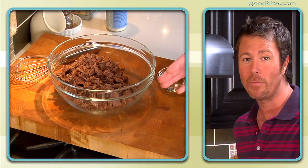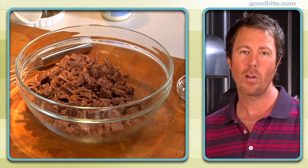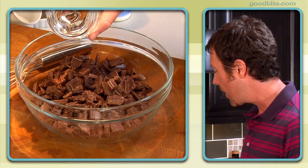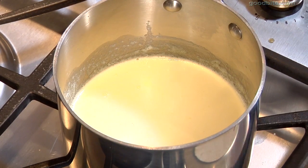Now it's time to make the ganache for the cake. I've got a pound and a half of chocolate here — three quarters of a pound of bittersweet chocolate and three quarters of a pound of semi-sweet chocolate. I just personally like that mix. I'm going to add a couple of tablespoons of light corn syrup to this.